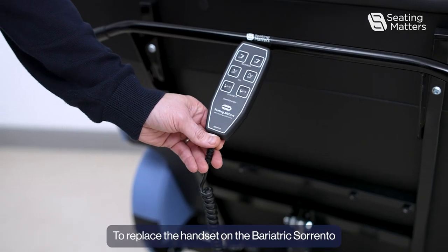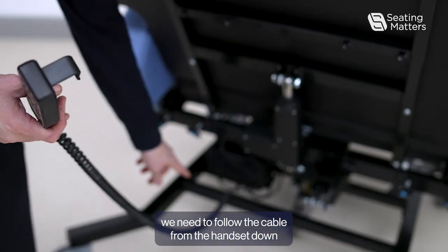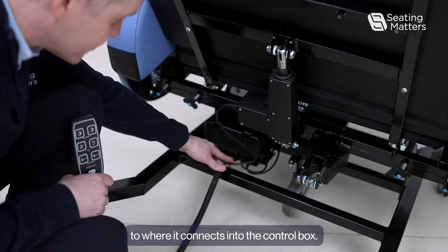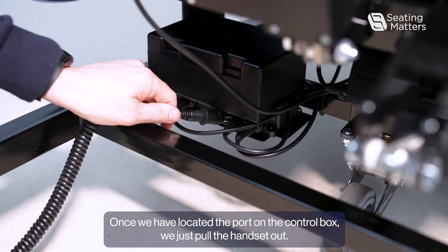To replace the handset on the Biotrix Sorrento, we need to follow the cable from the handset down to where it connects to the control box. Once we have located the port on the control box, we just pull the handset out.